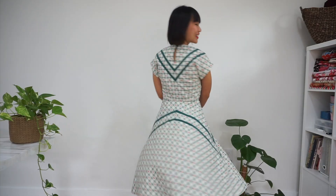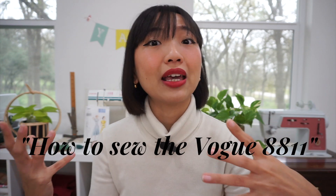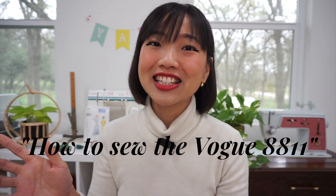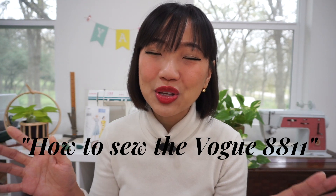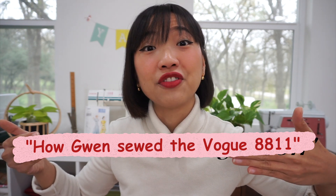Did you know that you don't always have to follow the instructions of a sewing pattern? Today I'm showing you an easier way to sew a dress. Honestly, I started filming this video with the idea of framing it as a 'how to follow a sewing pattern and make a dress' video, but I ended up kind of hating the instructions so much that it is now a 'how not to follow the instructions of a sewing pattern' video.